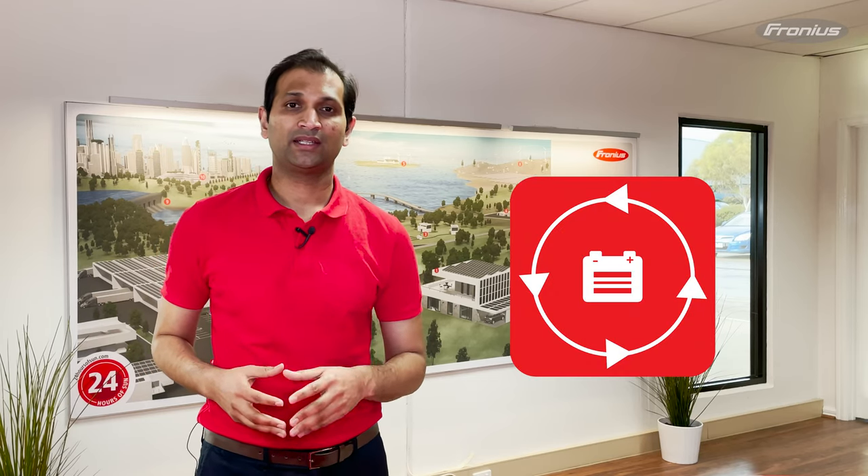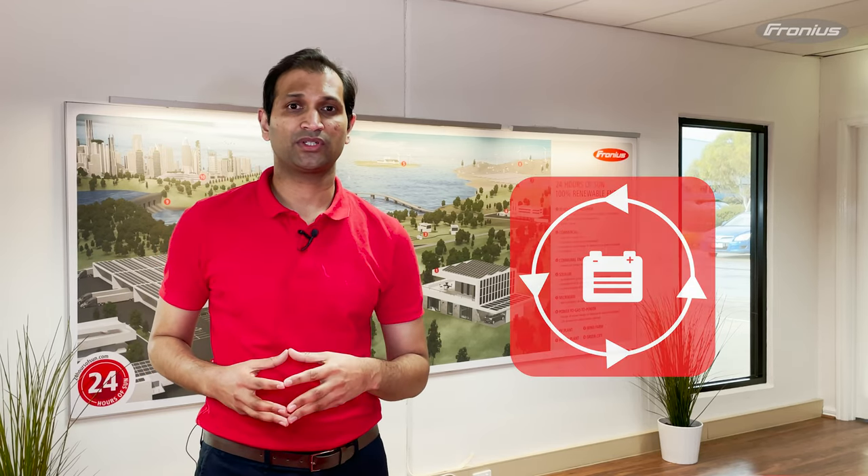If you would like to know more about the multi-flow technology, there is a link in the description. If you are a designer or a solar installer, Fronius has an online design tool called Solar Configurator, which helps you precisely size PV systems. The link to access that tool is also in the description.